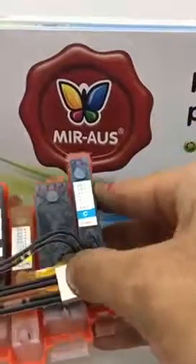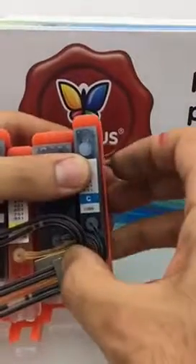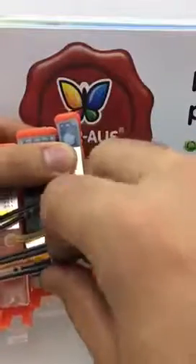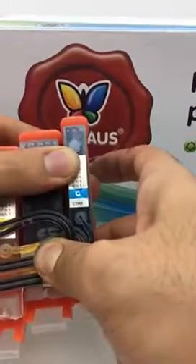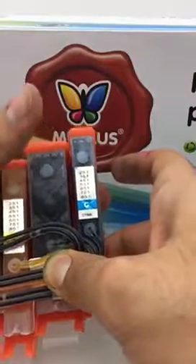It's not sticky at the moment, but try to hold it for like 10 to 15 seconds and it's going to stick really well, real tight.